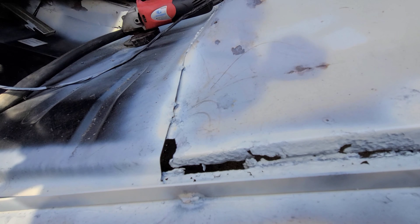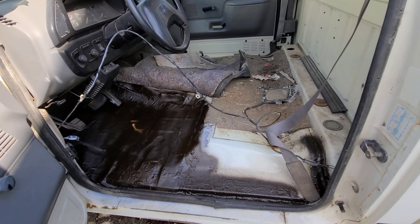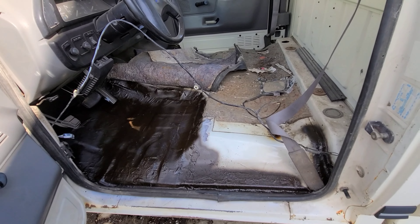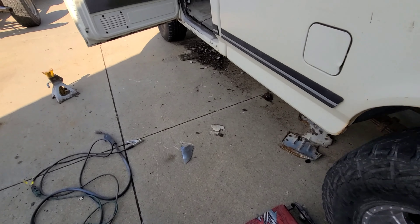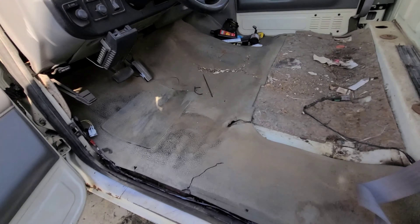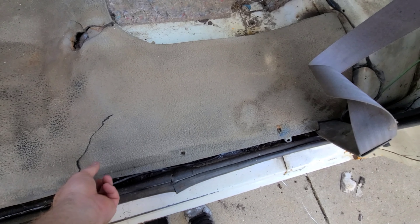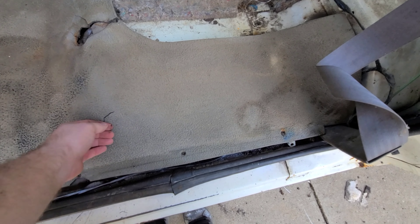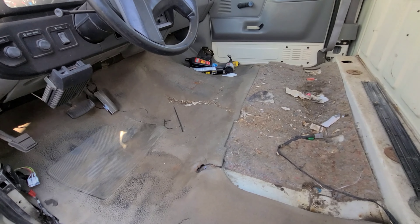I'll get everything welded and cleaned up and then I'll show you the finished product. There we go — cleaned up some of the welds, coated it in some undercoating, and we're gonna throw that carpet back on. Look at that — back to its wondrously crappy floor.